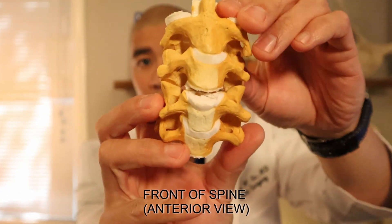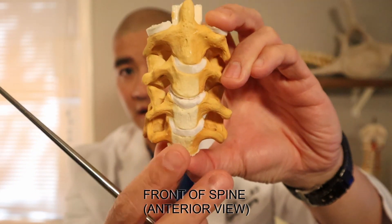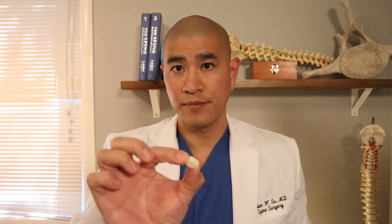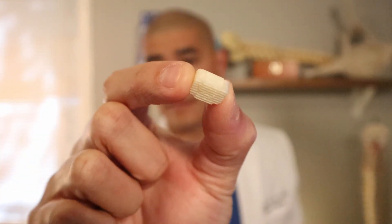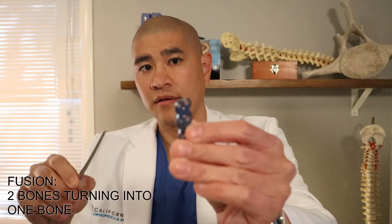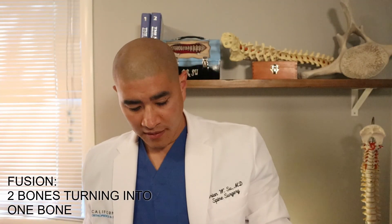The idea of an ACDF is that we take the disc out and take this big bone spur off the nerve to create an opening for the nerve. We take the disc completely out from the front of the neck, and after we take it out there's a space we can't leave alone. So in its place, we put a piece of bone graft or a cage, and then we put a plate with screws through it into the bone, securing it and making it a fusion.